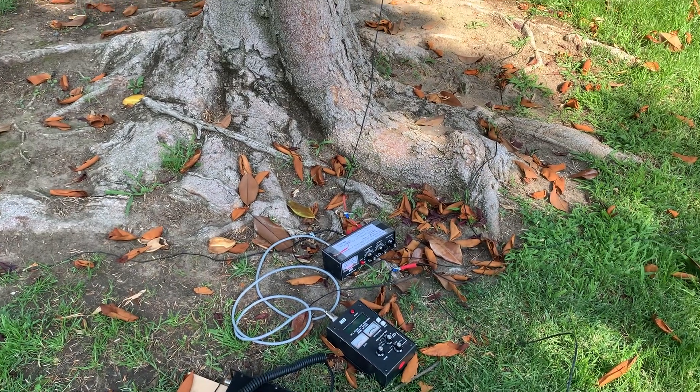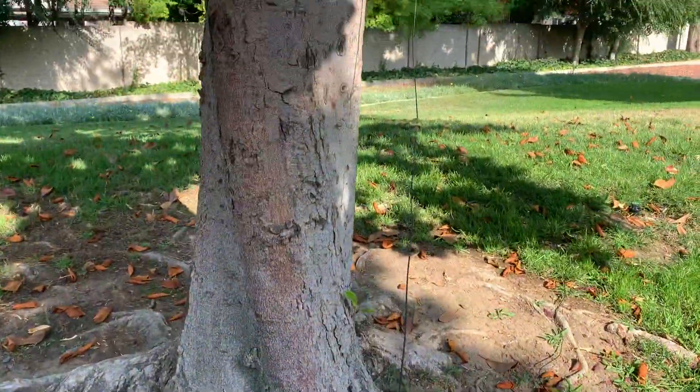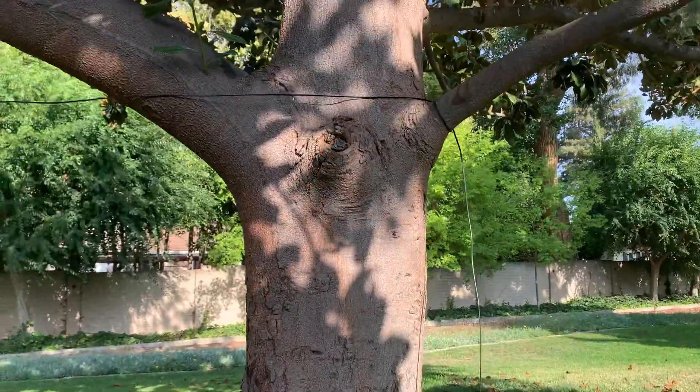Hi, good afternoon. Today I'm going to try some long wire. This is the long wire antenna, 84 feet long.